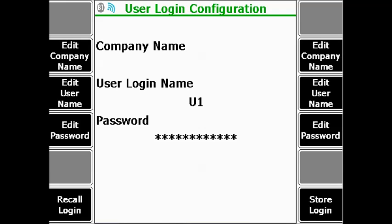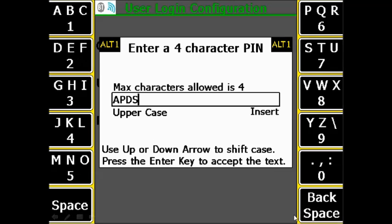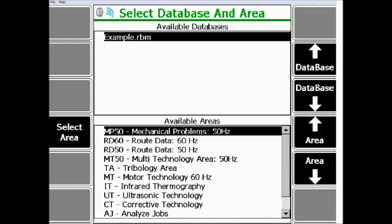To avoid having to enter the username and password every time you want to do the communication, you can store a login and assign an easy recall to it. Go to F12 Store Login and enter a 4-digit PIN — for example, APDS. Press Enter. The communication is now fully established. Next time, you can either enter the username and password again or recall the login using the PIN you just specified.